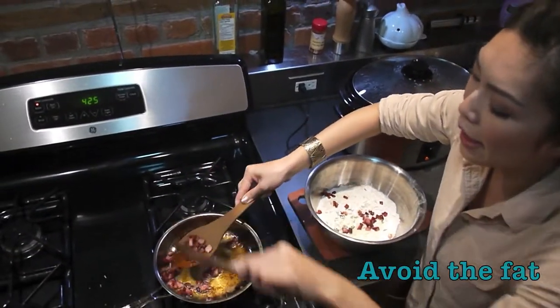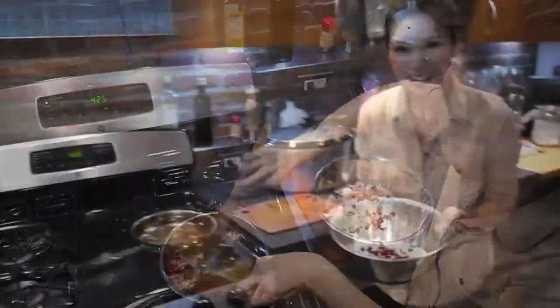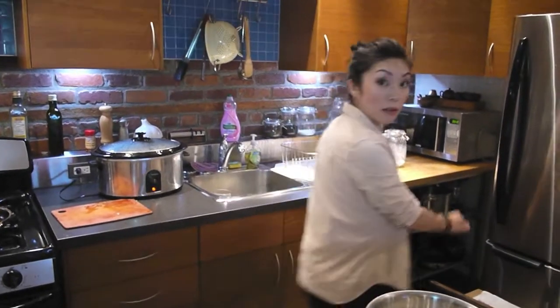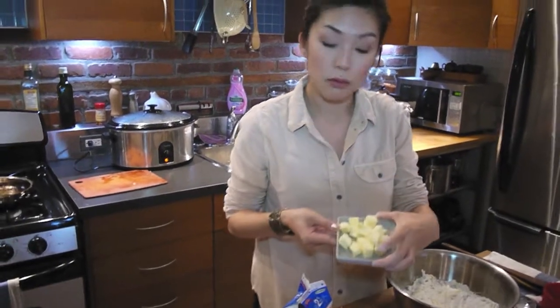Now we're going to put the bacon bits into a flour mixture — a crucial step in the biscuit method. Butter: I've got a quarter cup here, cut into cubes. The reason I keep it in the fridge is that you want it to be cold.